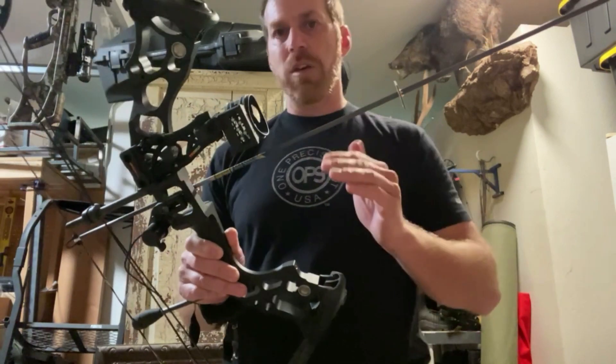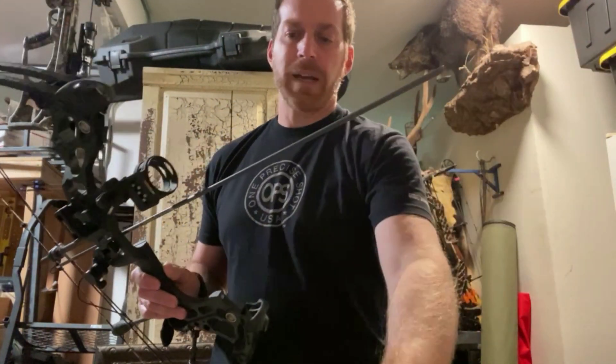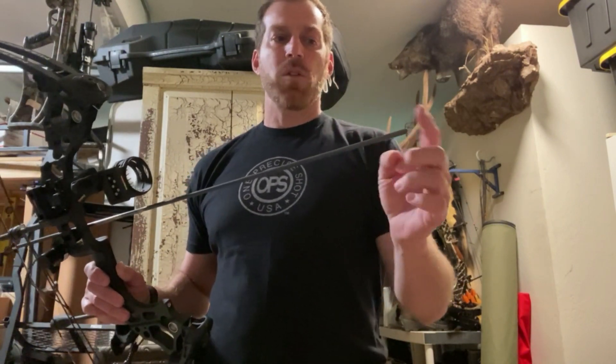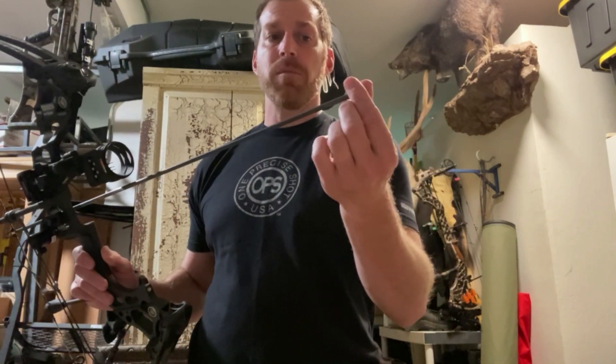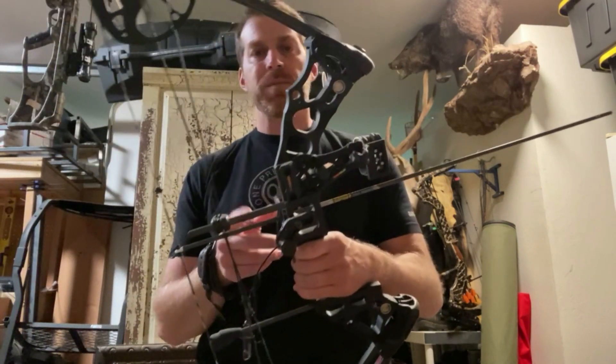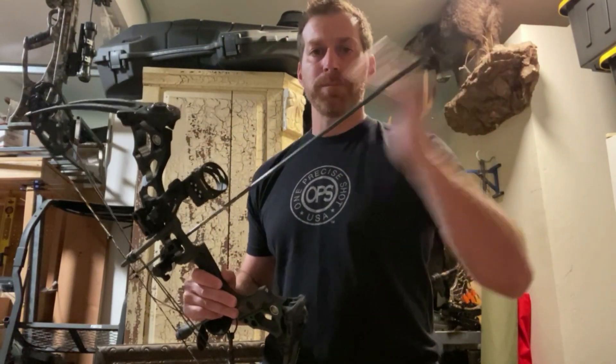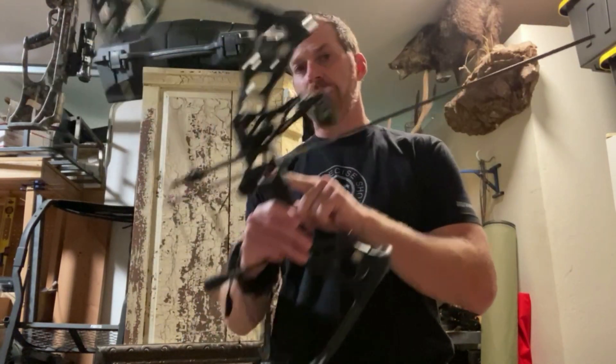Like I said earlier, if you're shooting an outsert system, that is going to have a collar that comes over the shaft. This is a Gold Tip — on the Gold Tip system, you need a half an inch more carbon for that shaft to clear the rest.